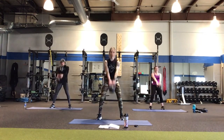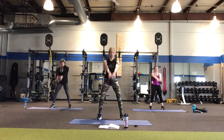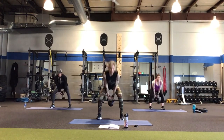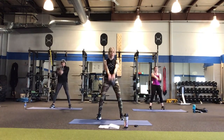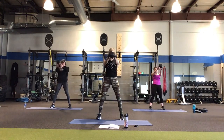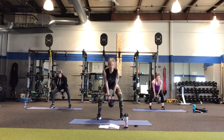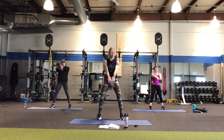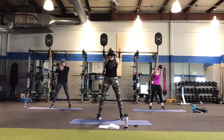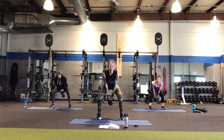Some people will do an American version of this where the kettlebell goes right over the head — that's cool, you can do that. However, be mindful that anything above your head compresses your spine, so you don't want to be pushing a big heavy kettlebell above your head. Almost there — we have just a little cardio drill after this.